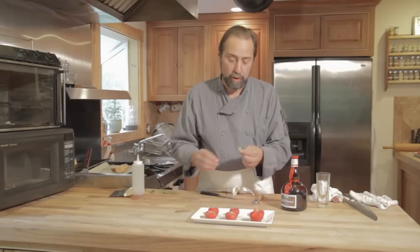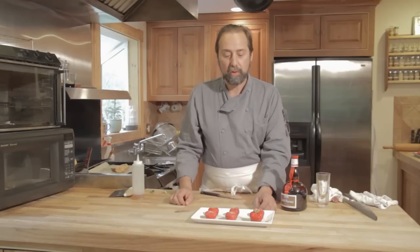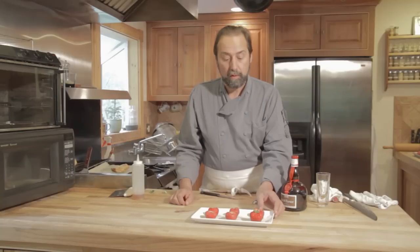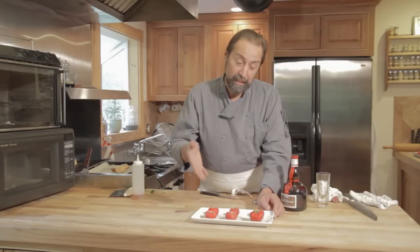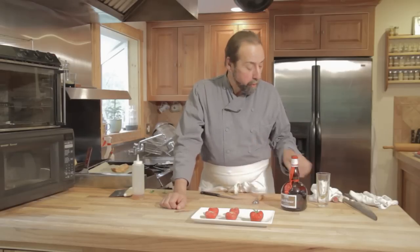Then we're going to take a pluche of fresh mint — this is optional — and place it in the strawberry so it looks natural. My name is Michael Gagné. This is how you fill strawberries with liqueur. And as I say, a little farther up north in Maine from where I am, ain't that something good.